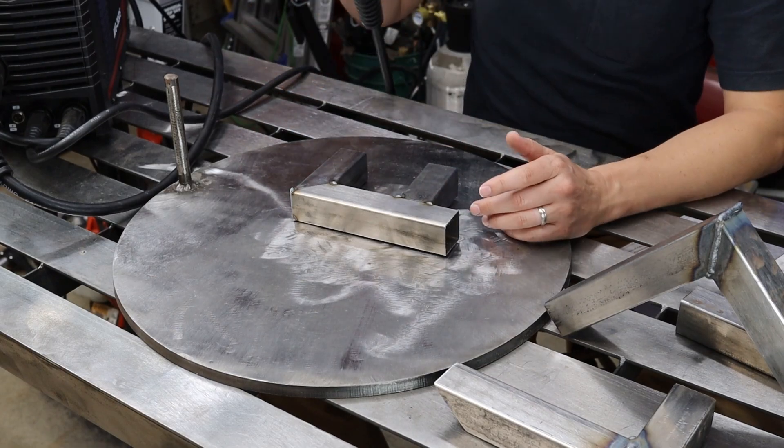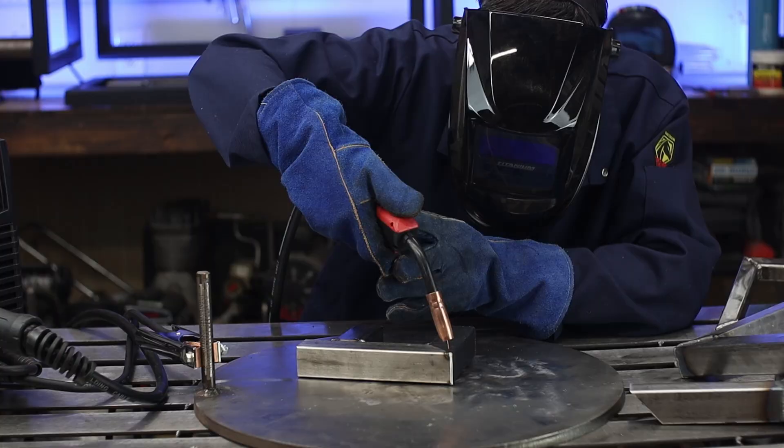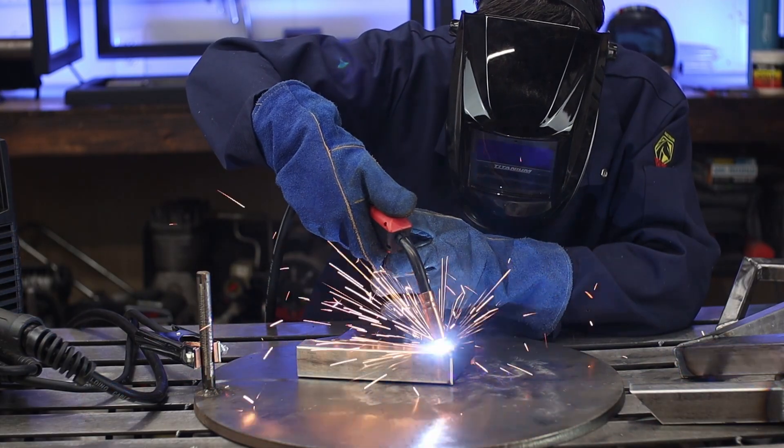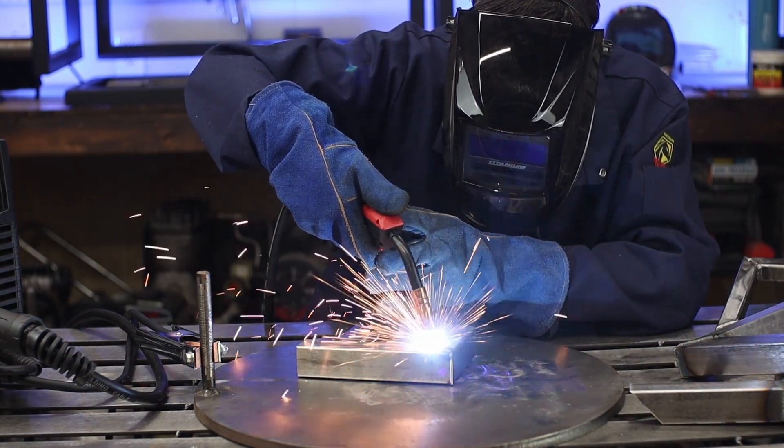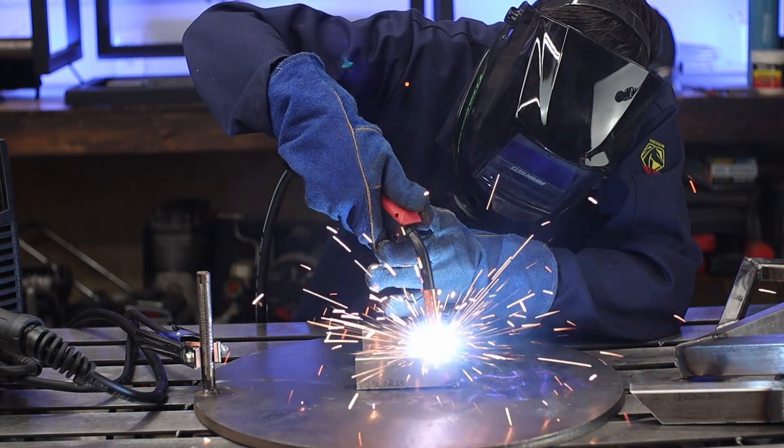If you've been flux core welding, you're probably used to pulling or dragging your weld. I know I'm usually flexing with my Titanium 125, but this time it's MIG and you can push or pull — it doesn't matter. Depending on the joint, you'll see me doing both.